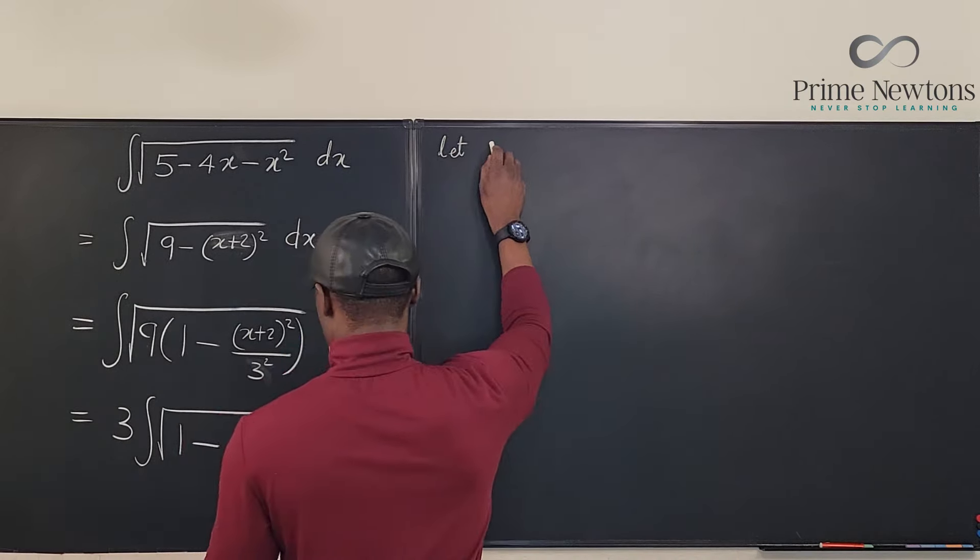Pulling the 3s together gives us 9 times the integral. We know that 1 minus sine squared theta equals cosine squared theta, and taking the square root of cosine squared theta gives the absolute value of cosine theta, so we get the absolute value of cosine theta times cosine theta d theta.